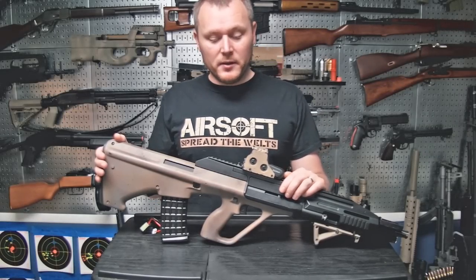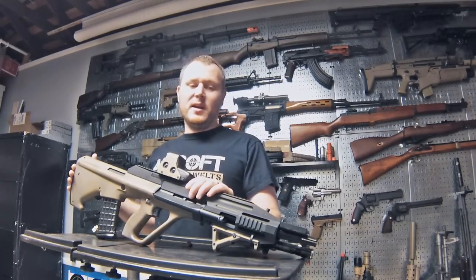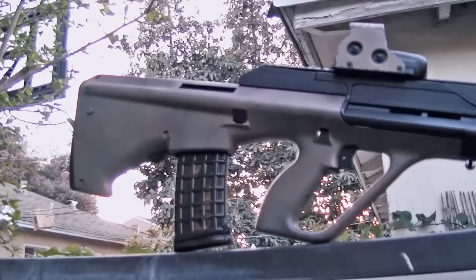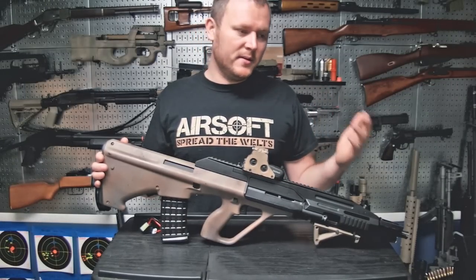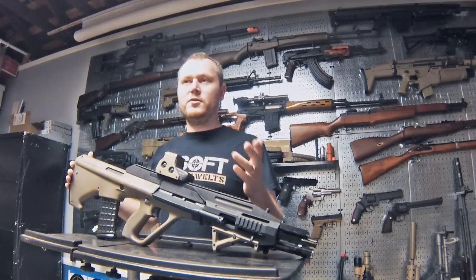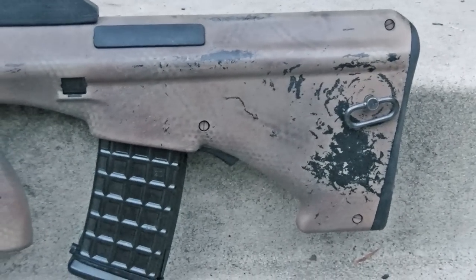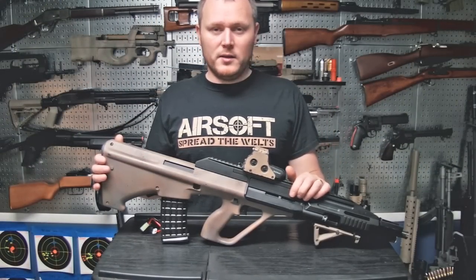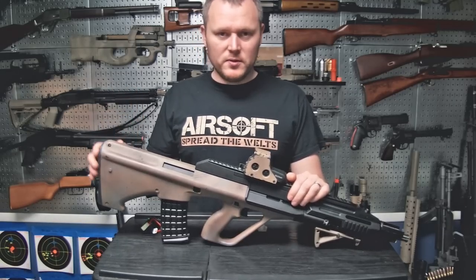Hey guys, today I'm starting a new series called 'The Build.' It's basically me going over my guns that I build for my own needs and gameplay videos. I tend to use a different gun almost every time I play, so I have a lot of material. I almost always do something to the guns to make them work better — adding accessories, or customizing them internally or externally. Today we're starting with the JG AUG A3.